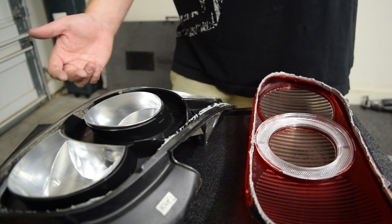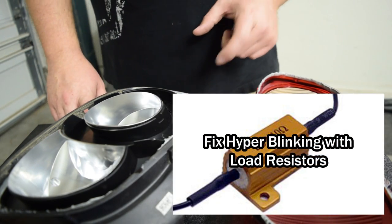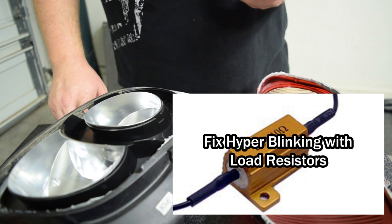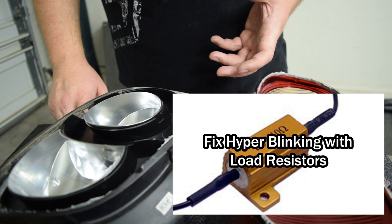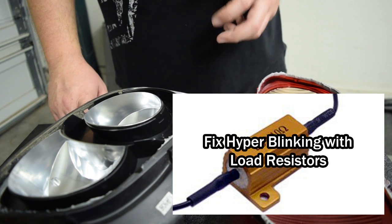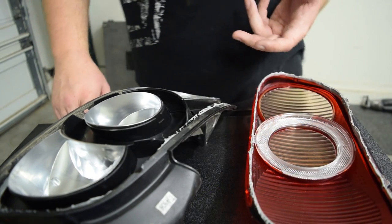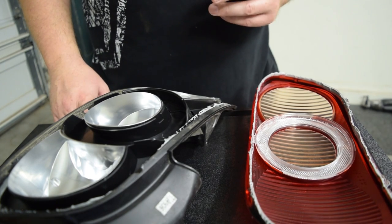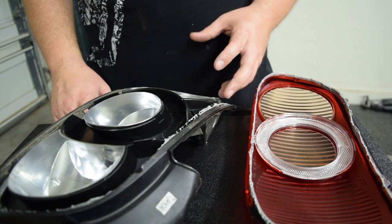I've looked into a couple of solutions. You could get the little resistor piece that plugs in and uses electricity to generate heat, pulling a bit more from the system to trick it into thinking there's a bulb there. But those things get really, really hot, and if it can melt plastic it's a fire hazard — I don't want to worry about it mounting in my trunk and my carpet catching on fire.